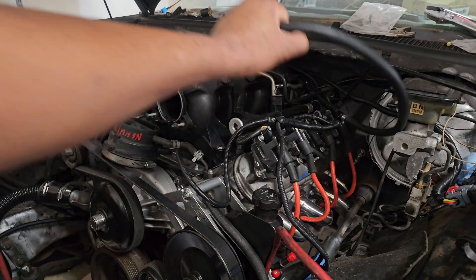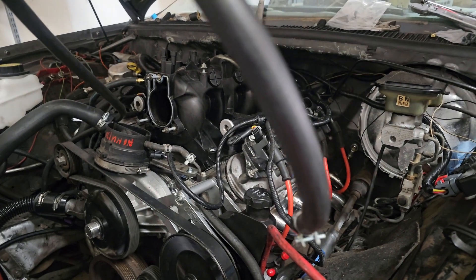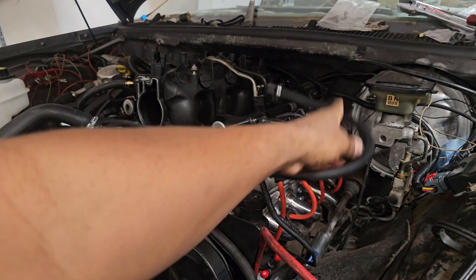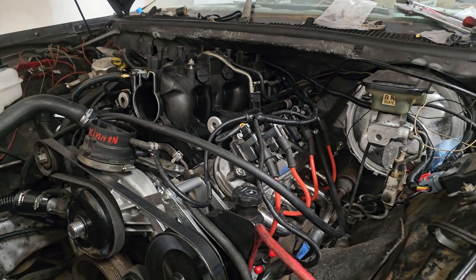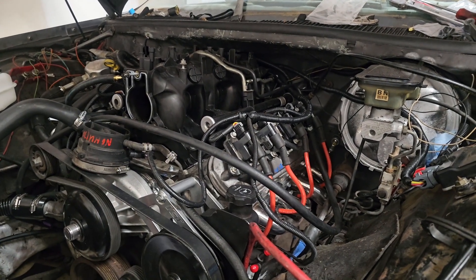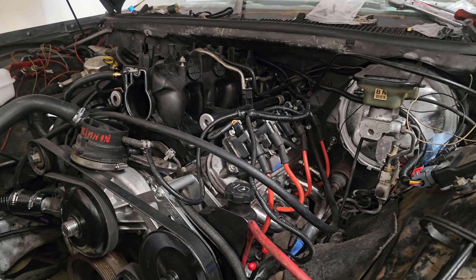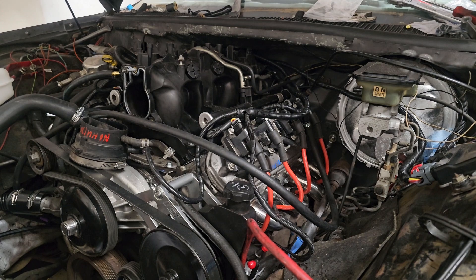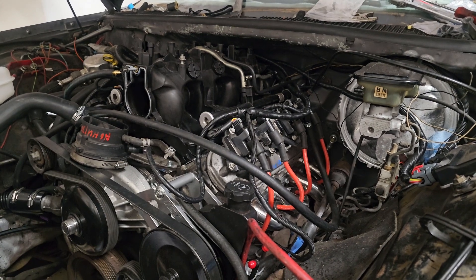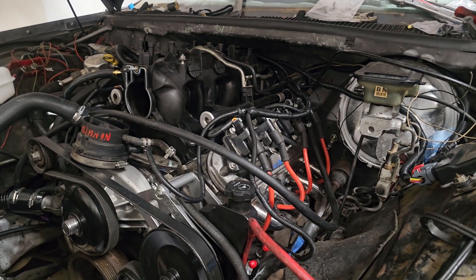Got the gas line right up here, haven't hooked it up yet. Trust me, I'm waiting on it just like y'all — I've already heard this thing crank up. But at the same time I've been taking my time, debating on what parts to use and what parts to upgrade.